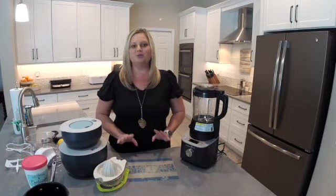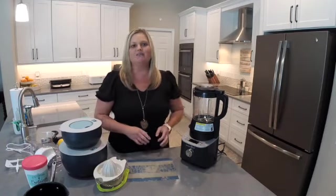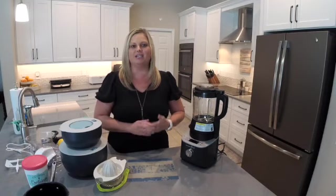This recipe is super quick and easy. It only uses a few ingredients and we're going to start it in the Deluxe Cooking Blender and finish it in Pampered Chef's Ice Cream Maker.